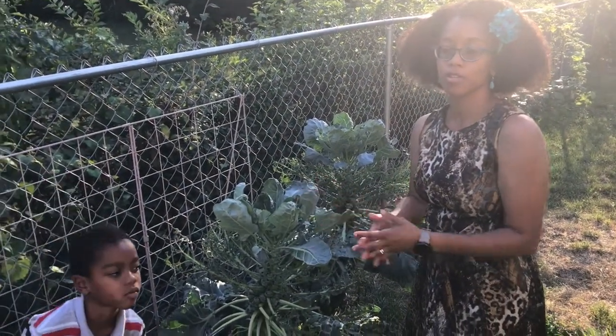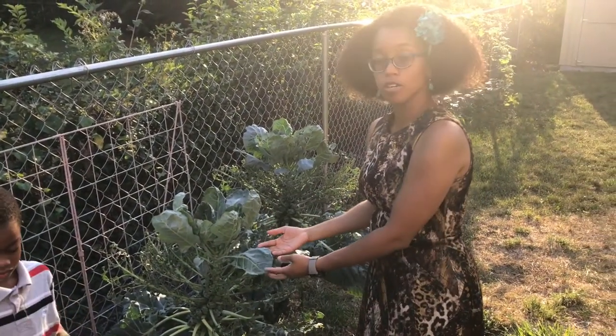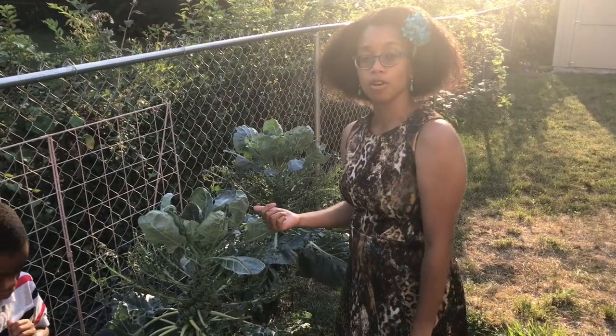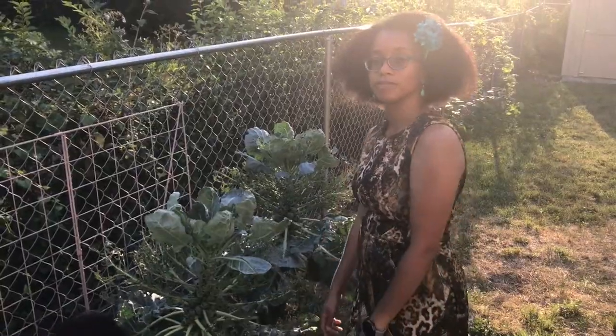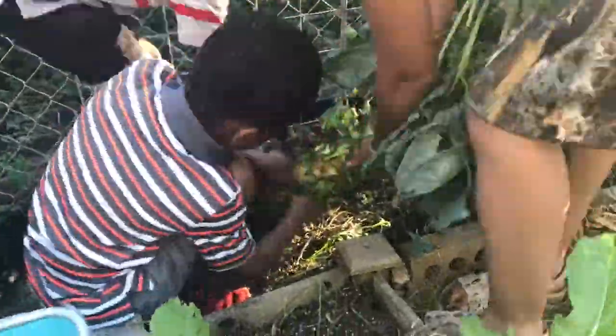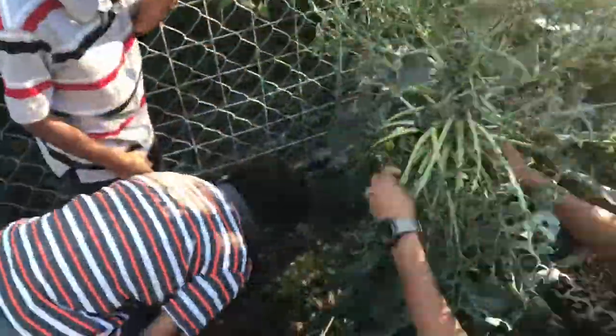Just like you would cook collard greens, kale, or chard, you can cook Brussels sprout greens in the same way. So we're going to get back to harvesting some more Brussels sprouts. Hopefully this was informative. Check out our next video. We'll see you next time.